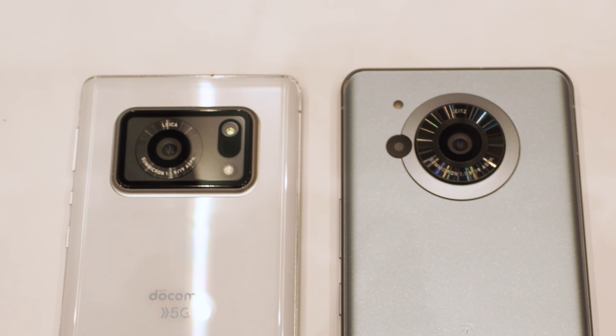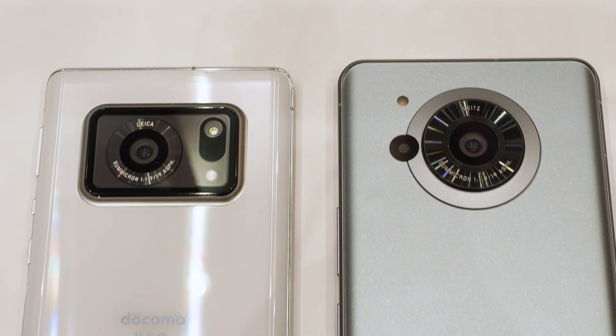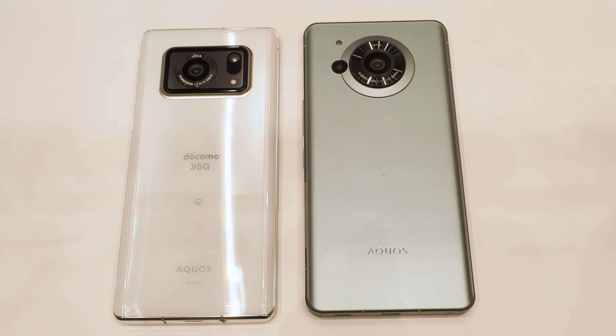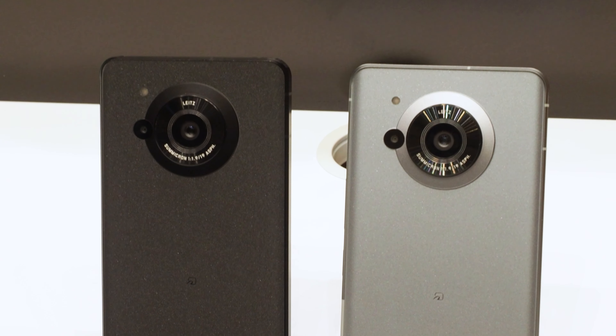On the left is the AQUOS R6 and on the right is the AQUOS R7 — it has a cleaner design than the previous model. The AQUOS R7 is scheduled for release in July. There are still two months to go, but we are looking forward to it.